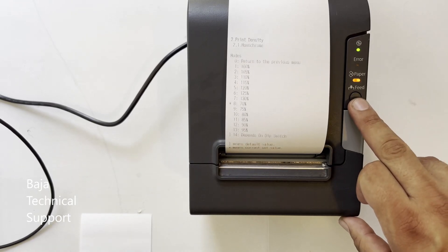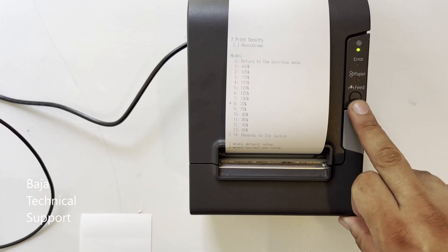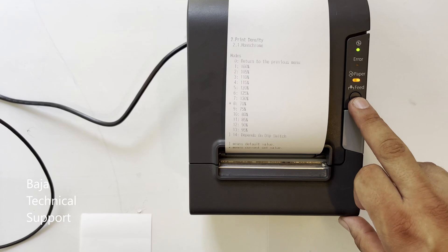Now give seven quick pulses, wait, and then a pulse of one second or more to select 130. This increases the print intensity beyond the factory setting.